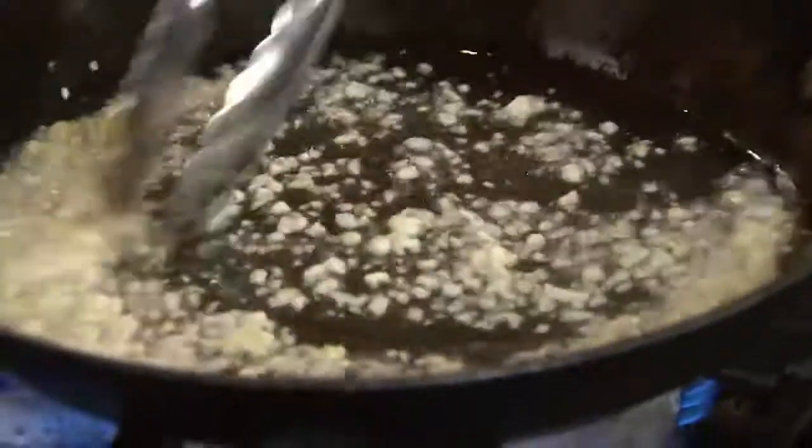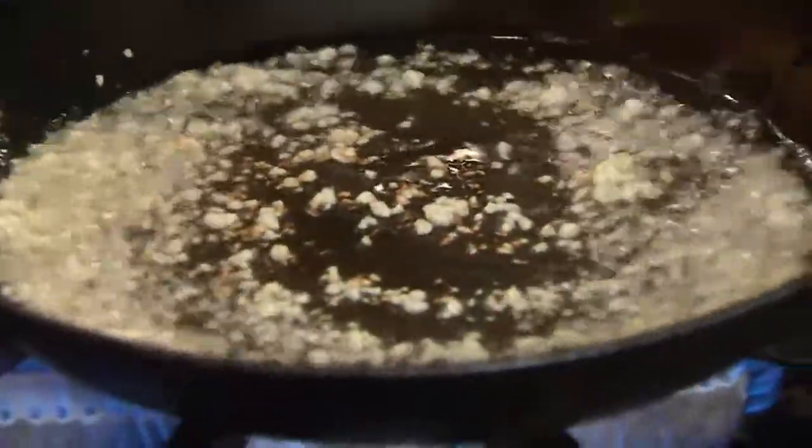We're going to get a really nice good toast on this garlic, just until it starts to brown a little bit. And then we're going to add our shrimp.